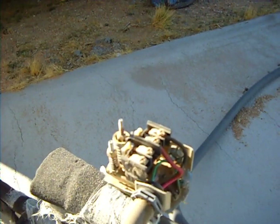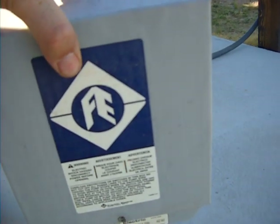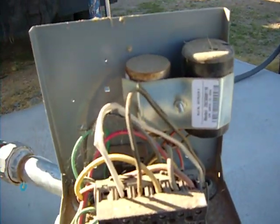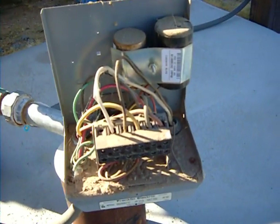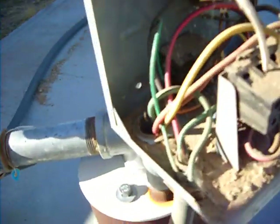That's what gives it the power. After it gets the power, it sends it to the control box. This one's dirty — we've got to clean this. The wires hook to it and then the wires go down into the well through that pipe right there.